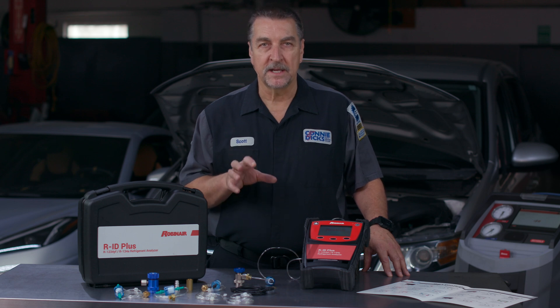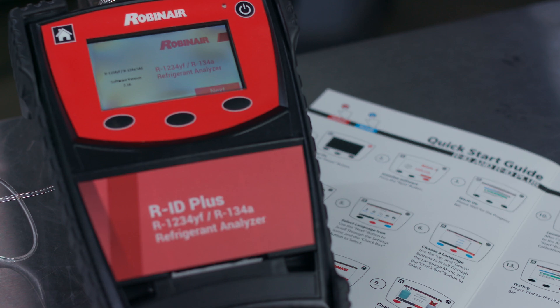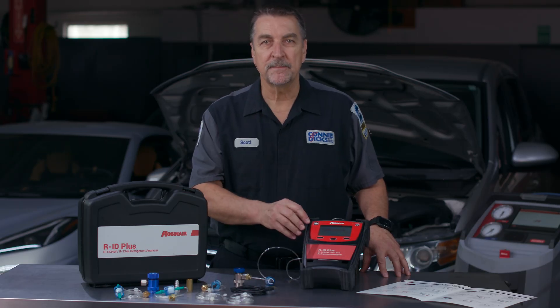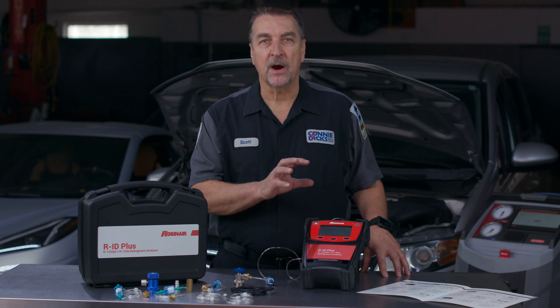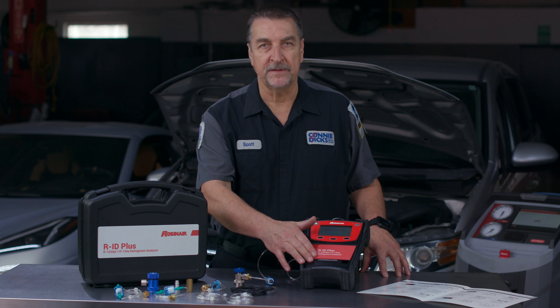If you're not regularly performing a refrigerant purity test, you might be doing yourself a disservice. The Robinaire RID and ID Plus refrigerant identifier is perfect for the job. The internal lithium-ion battery allows for portable testing. The main difference between the RID and the Plus model is the built-in printer, which is a great feature.